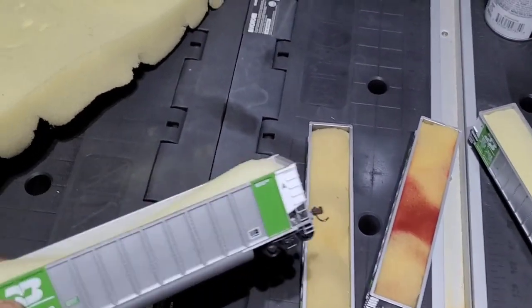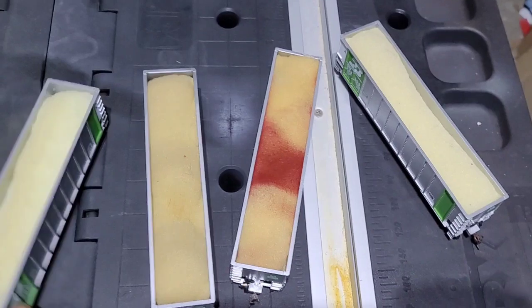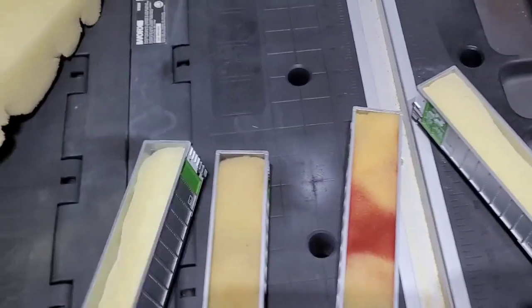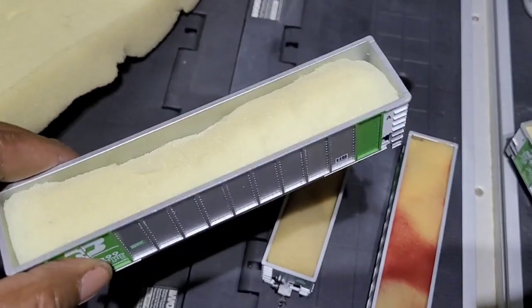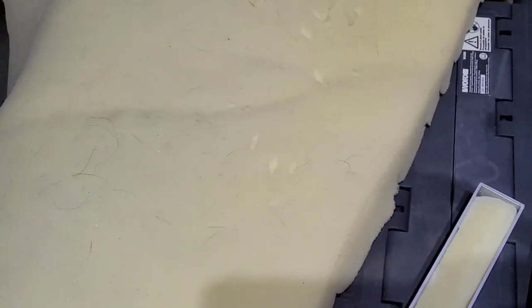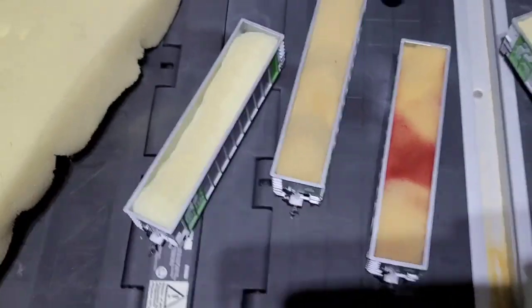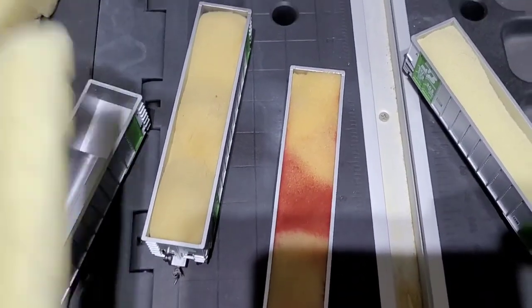I'm going to show everyone how you can quickly and easily make coal loads with no issues — without having to purchase anything expensive off of eBay. If you get creative you can do some things. What I did was I just took an old mattress cushion — you can get these at Walmart or something. We gave it to our dog and now my dog is done with it, so I started cutting it up and decided to use it for a coal load.